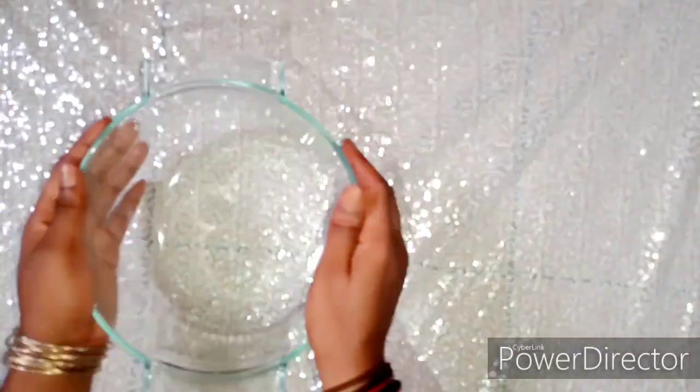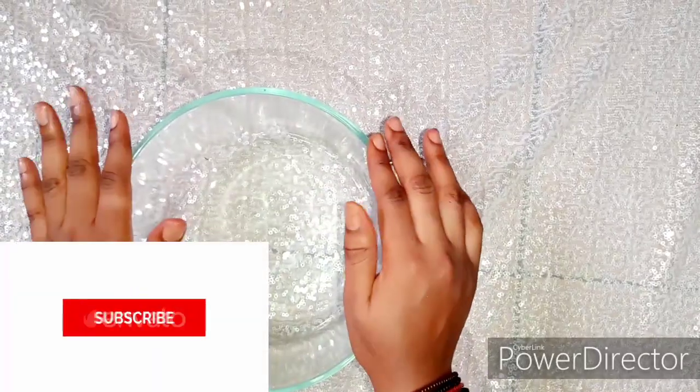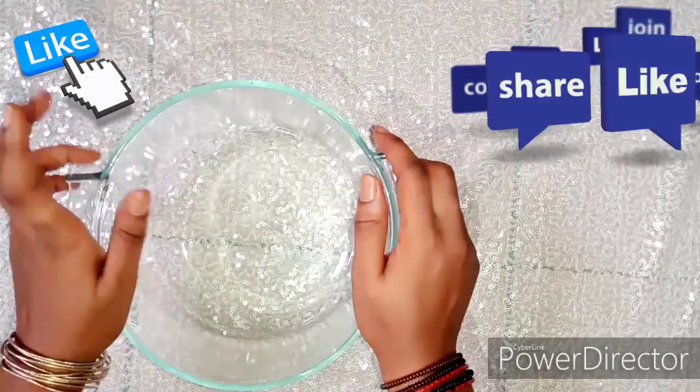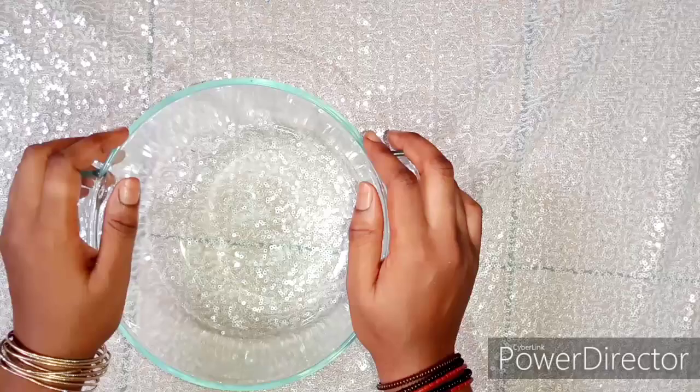Hey guys, my name is Katya. Thank you for joining me on another episode. If you are new and not already subscribed, please make sure to hit the subscribe button below. Don't forget to leave your notification on so you're alerted whenever I post. Don't forget to like, share, and leave your amazing comments. Without further ado, let's jump right into this video.